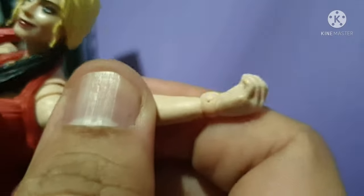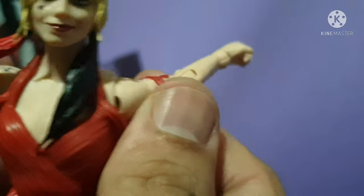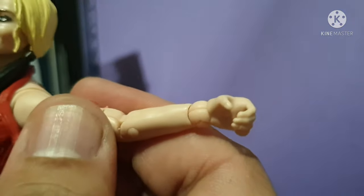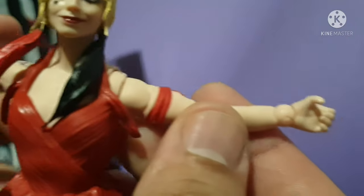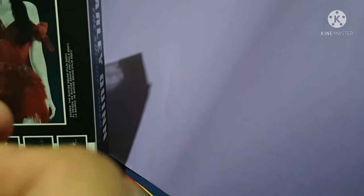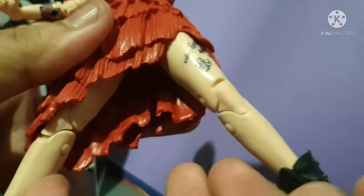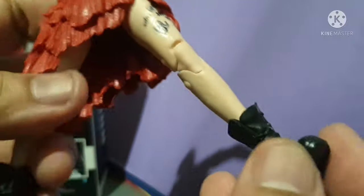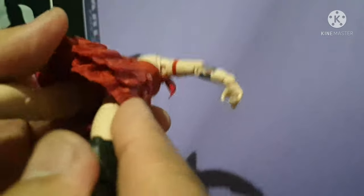Let's spread her wingspan. I'm having a hard time spreading her left arm, but there you go — that's how far she goes. Her legs can only extend so far because the clothing is controlling the spread.